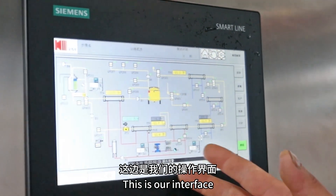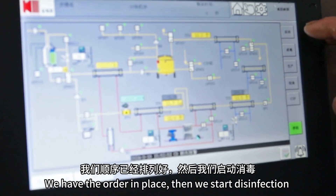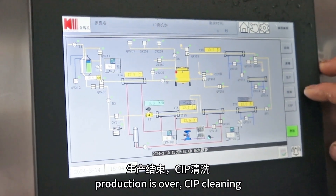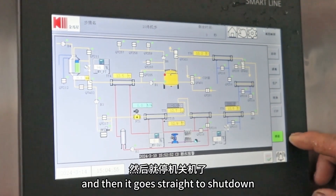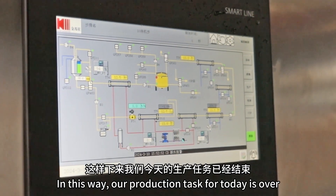This is our interface. We have the order in place. Then we start disinfection, then production. When production is over, we proceed to CIP cleaning, and then it goes straight to shutdown. In this way, our production task for today is complete.